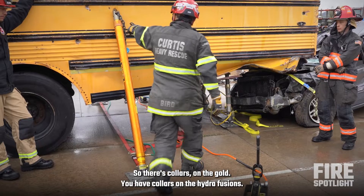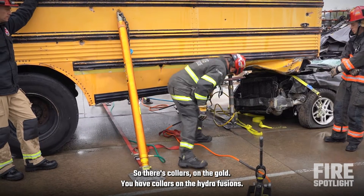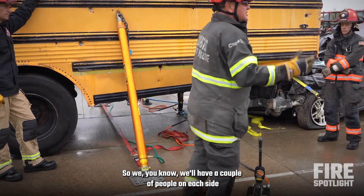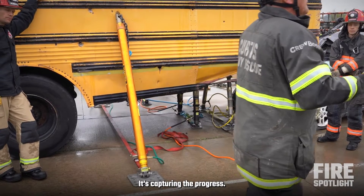There are collars — probably gold — there are collars on the hydrofusion, and there are collars on the grays. So we'll have a couple of people on each side just chasing these as we're going up. It's capturing a project.